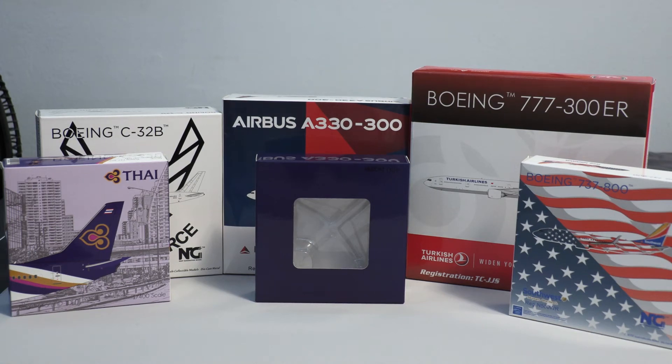What's going on everybody and welcome back to another video. Today we will be doing a six-model unboxing. This is some of the models from the giveaway as well as another one that I won from another giveaway. So we'll dive straight into this unboxing.